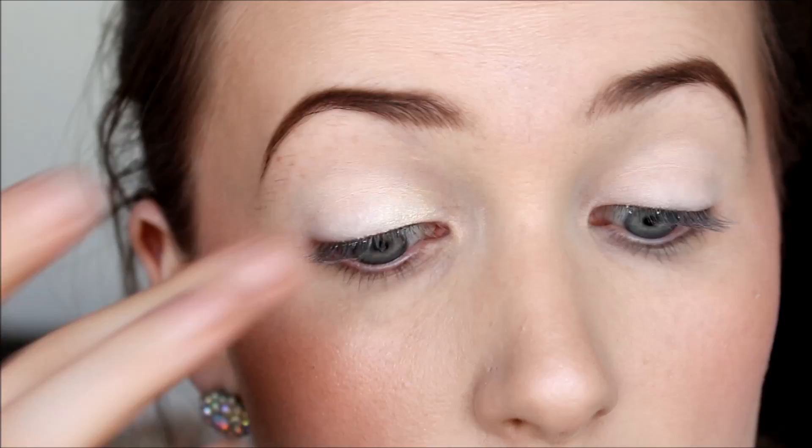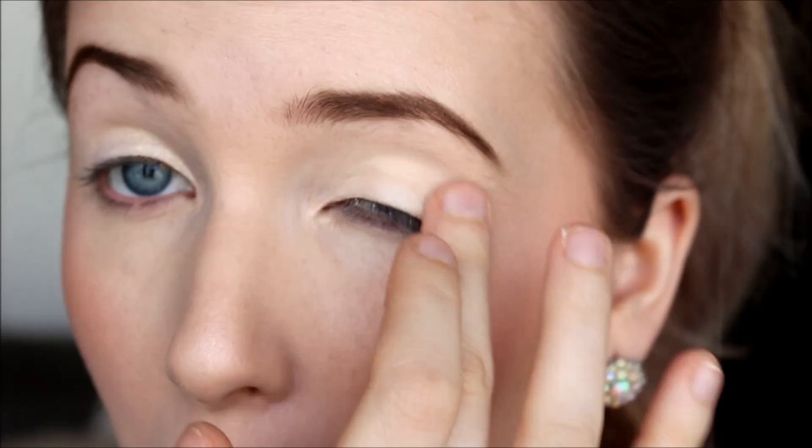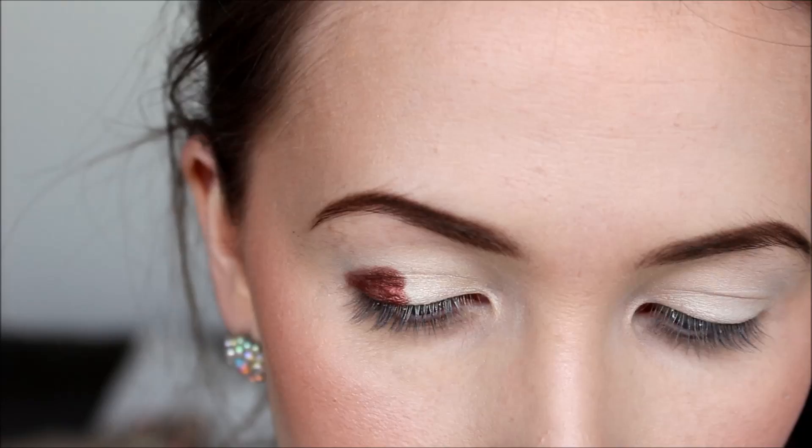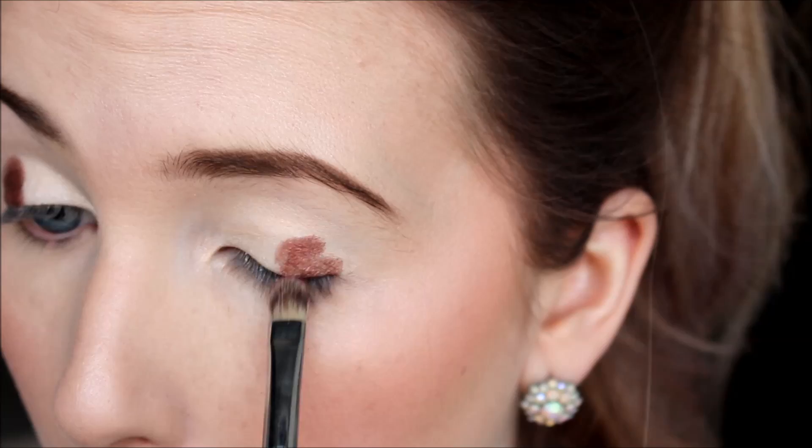I'm using this Mellow Cosmetics eyeshadow in cream, which is just a shimmery cream shade, applying it all over the lid with my finger and into the inner corner as well. Then I'm taking another Mellow Cosmetics eyeshadow in a deep burgundy and placing it with a flat shading brush into the outer half of my eyelid — outer third to outer half — and you really want to pack it on intensely.